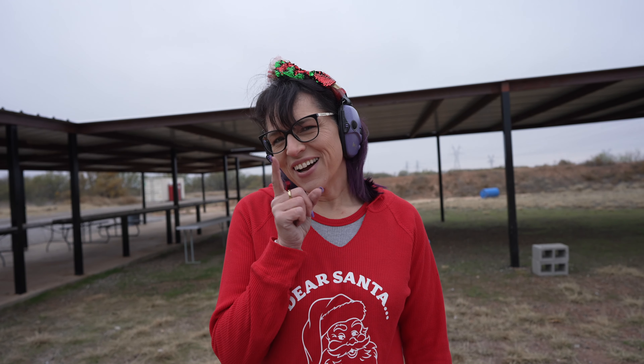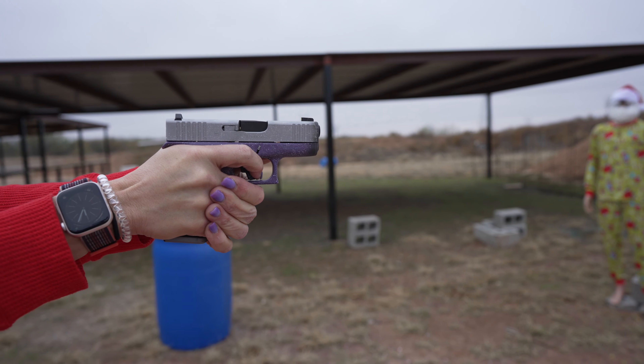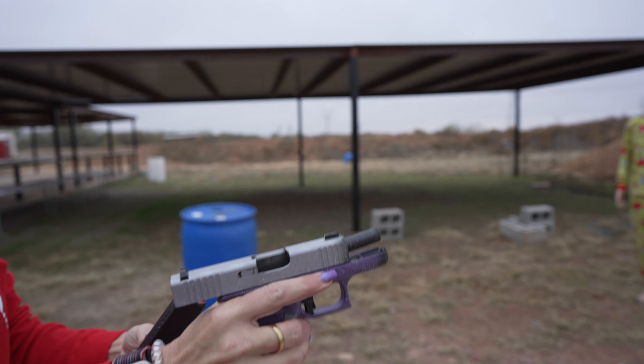One more round for good measure. I'm gonna throw a couple of hollow points in here to see what it does to the milk jugs and to see how fast my cameraman can run. Todd, you ready for this? That was pretty cool.